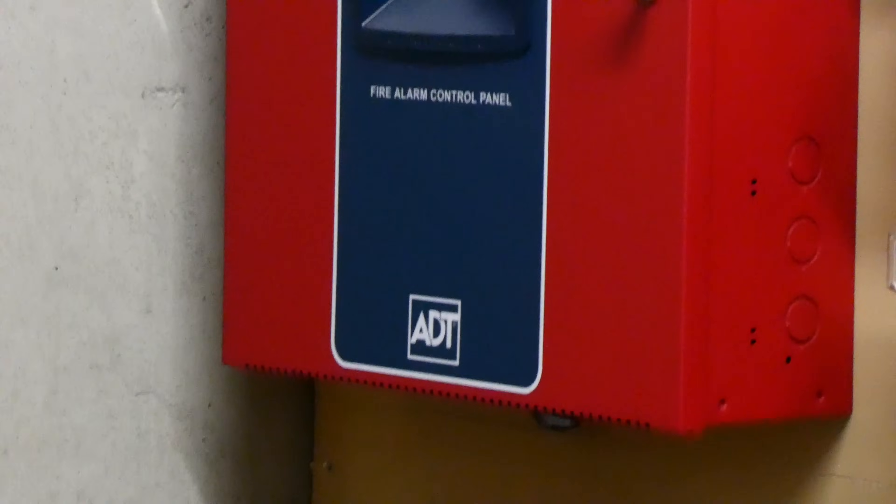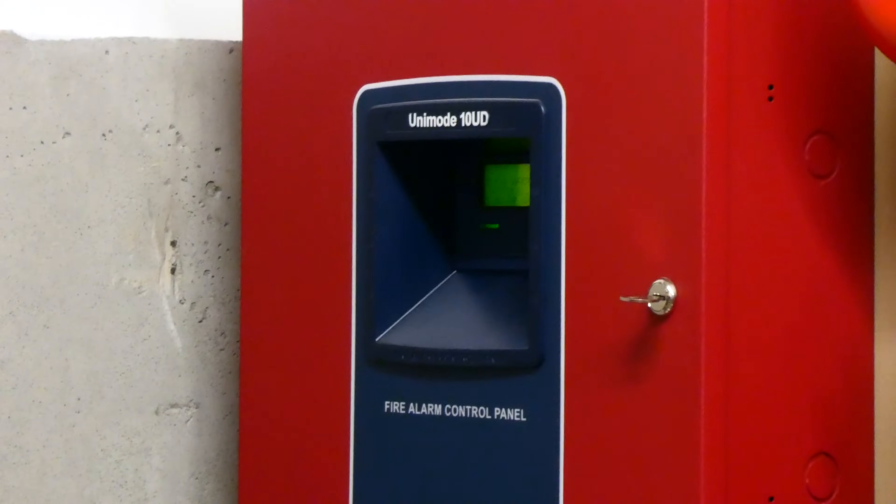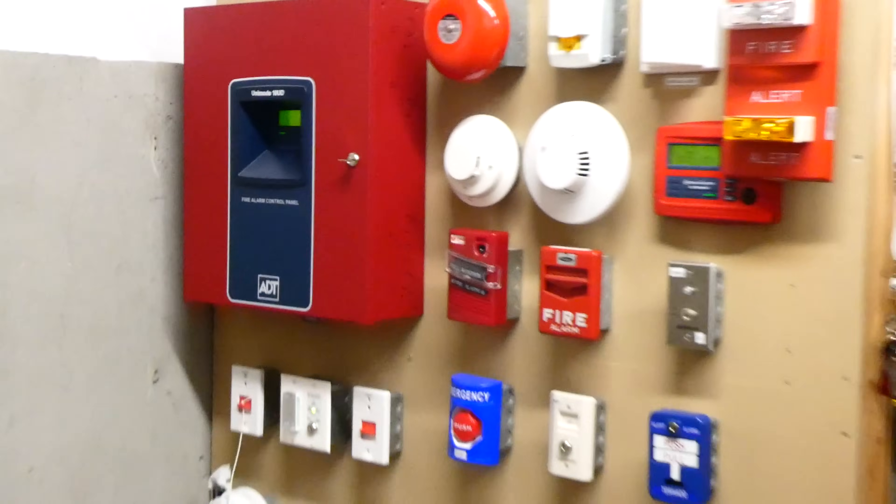Hey there everyone. Today we're going to be doing another test with my ADT Unimode 10UD 10-zone conventional fire alarm control panel.